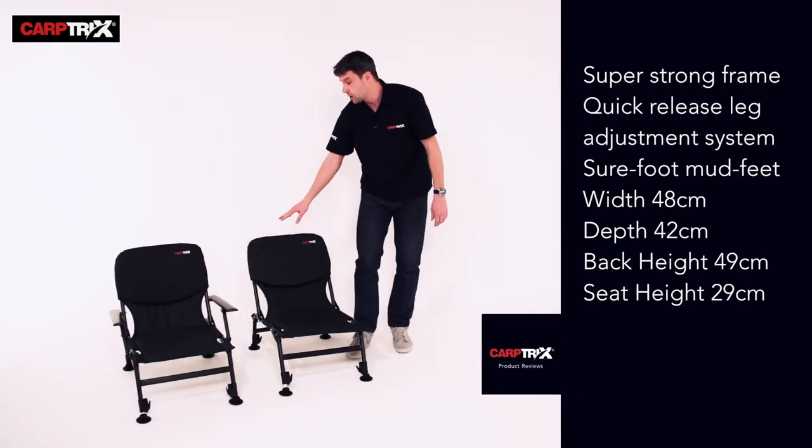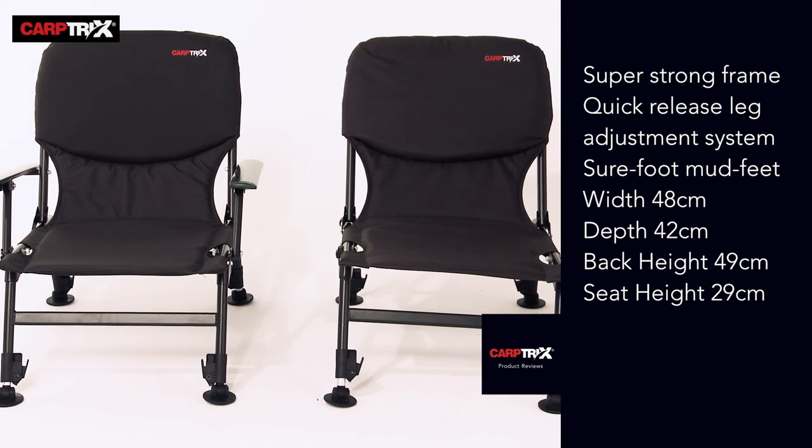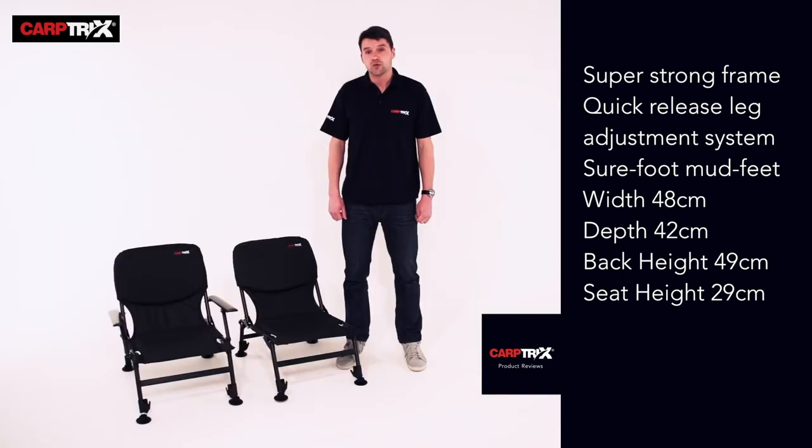These are just two of the chairs in our range, perfect for all-round fishing situations — the roving angler or a more comfortable chair for a guest. Please check out all the chairs in our range and pick the perfect one for you.